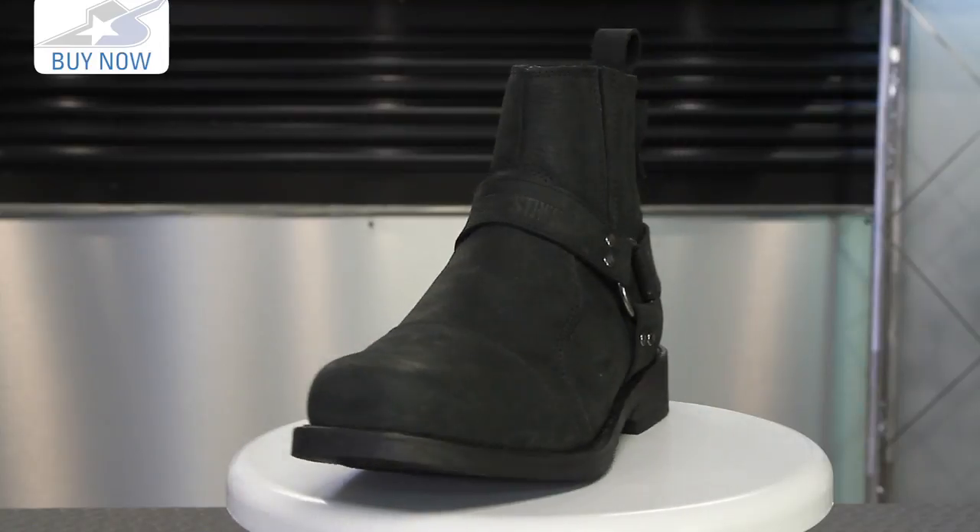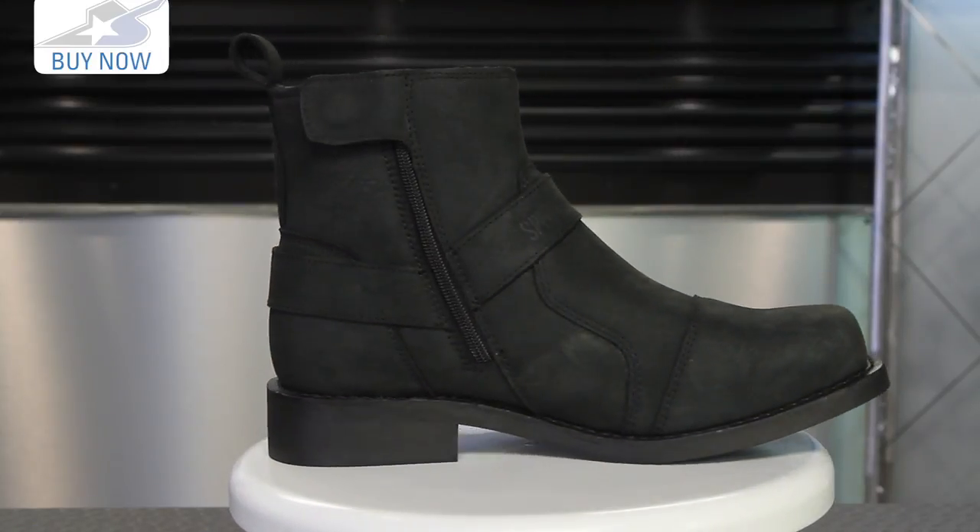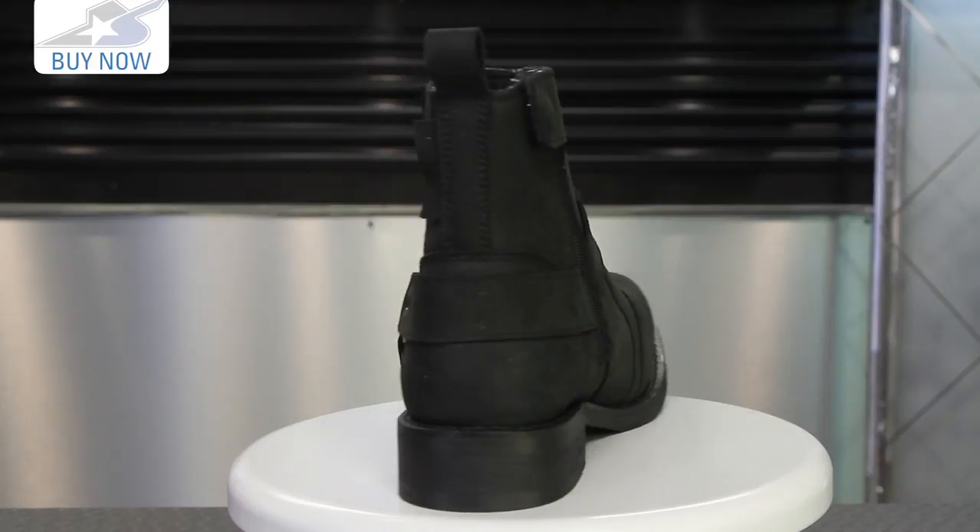There is no internal shank in the sole, so this is a boot that you can actually get off your motorcycle and walk around with very easily. If you're going to rallies, you're going to spend all day off the bike, this is really awesome for that type of purpose, or just day to day at the office, whatever it might be.